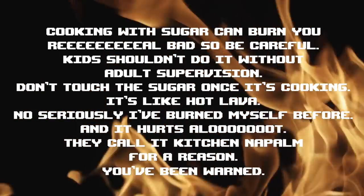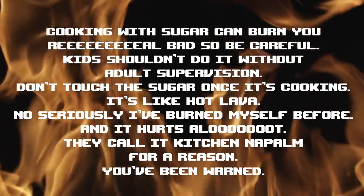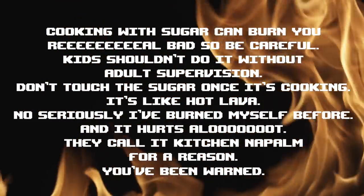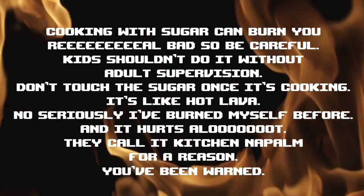First, a safety warning! Cooking with sugar can burn real bad, so be careful. Kids shouldn't do it without adult supervision. Don't touch the sugar once it's cooking — it's like hot lava. No seriously, I've been burned myself and it hurts a lot! They call it Kitchen Napalm for a reason. You've been warned!